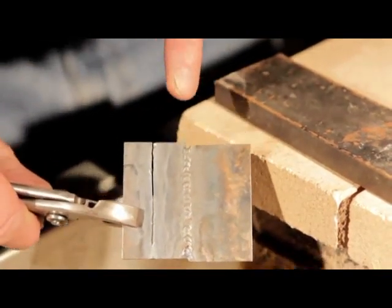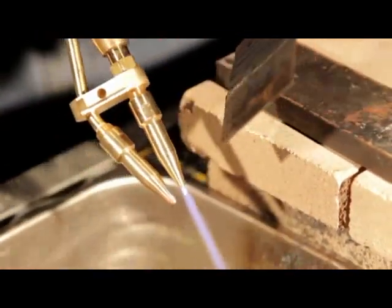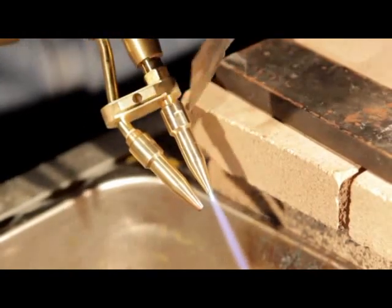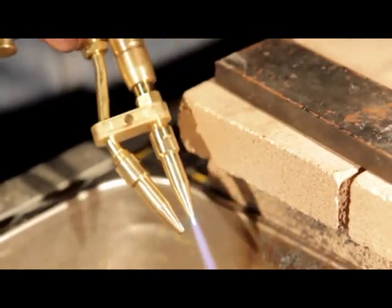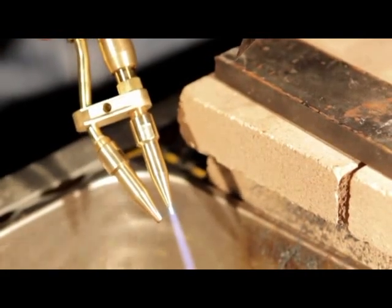Now if I'm cutting one-eighth of an inch, my top tip would be my number one tip, and that bottom tip would be my copper tip. That's on one-eighth of an inch only. Now we're going to cut some thicker plate for you.